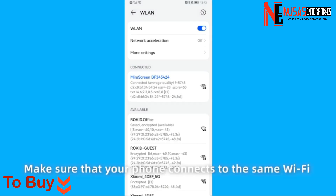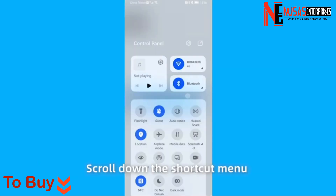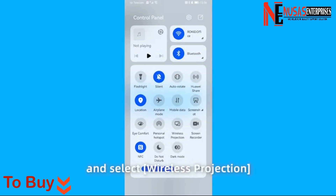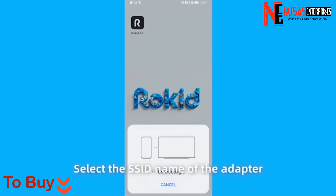Make sure that your phone connects to the same Wi-Fi network as the wireless adapter. Next, scroll down the shortcut menu and select Wireless Projection. Select the SSID name of the adapter to start projecting the screen.